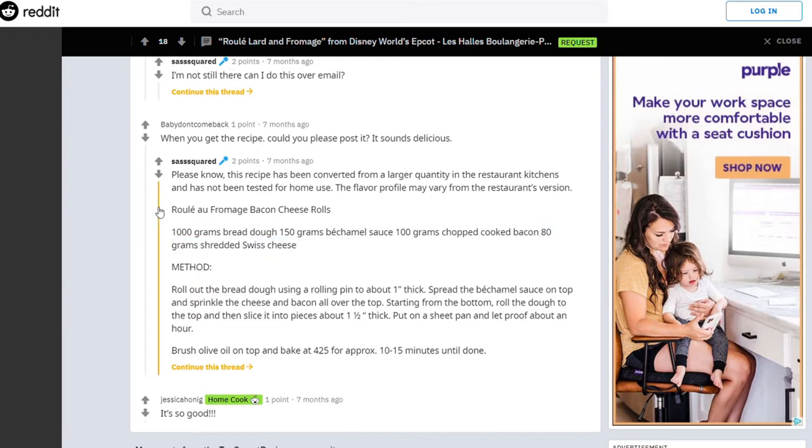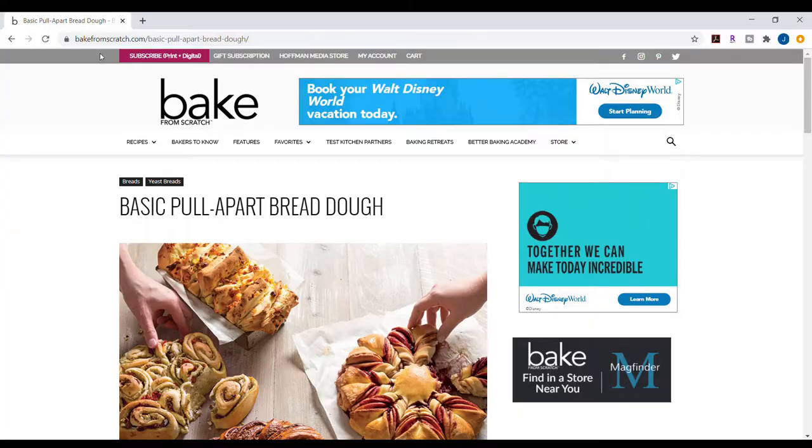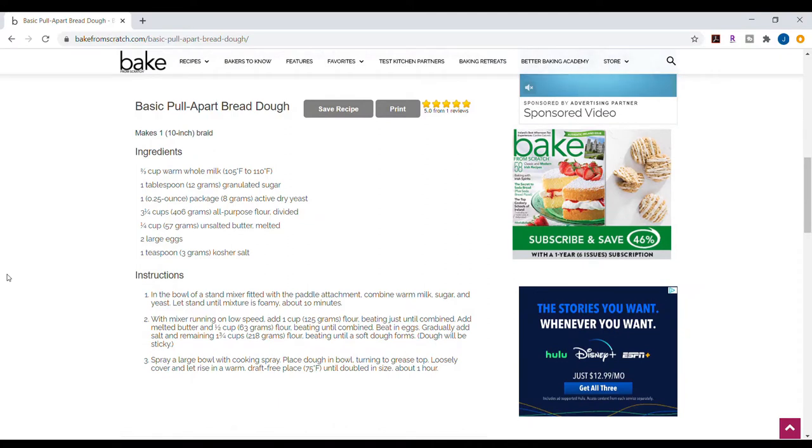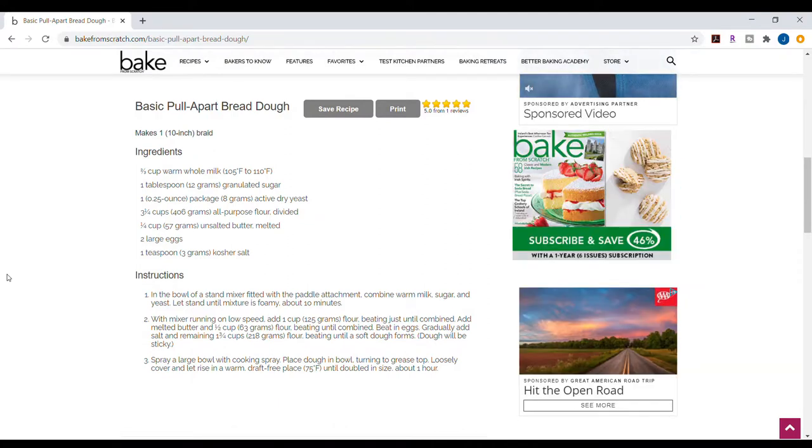If you notice, that's pretty vague — for example, 1,000 grams of bread dough. So you have to decide what kind of bread dough to make. I went with this basic pull-apart bread dough from Bakescratch.com. I am not a bread expert at all, but this seems like a good place to start.